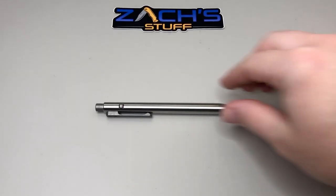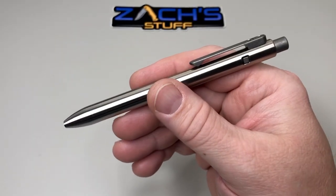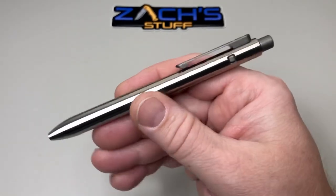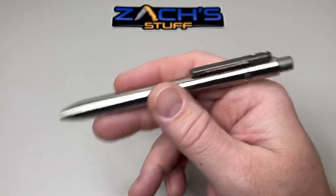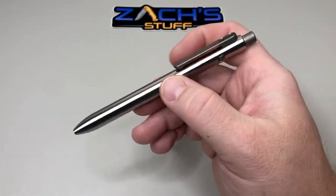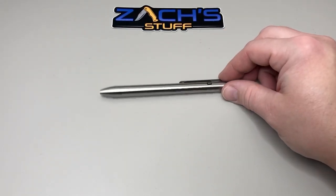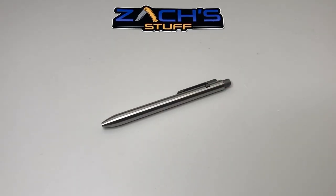I met these guys at Blade Show West — they're just super guys in the pen world. They make a few versions currently on the market: titanium, copper, brass, and zirconium. The zirconium is a little bit heavier, it's all black, and it's gorgeous — that's one of my future pens, though the price on the zirconium will be a lot more than the titanium. Thanks for watching. If you want early access to videos and exclusive content, hit the join button and join up in Zach's Daily Carry Crew. Most importantly, do something kind for someone this week — take care.